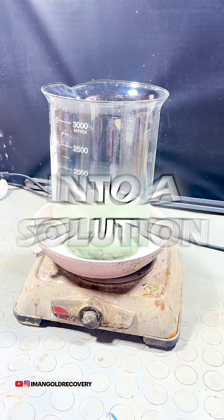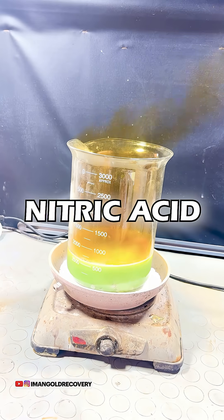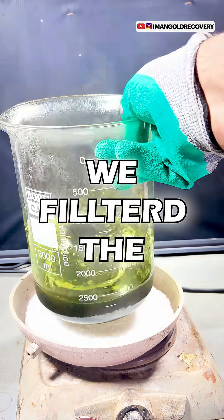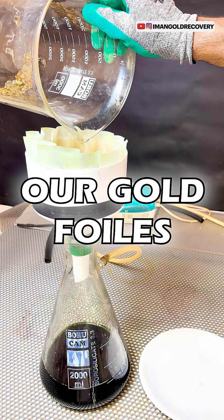To start, we put our transistors into a solution containing nitric acid so that their gold foils are released. After two hours, we filter the solution and separate our gold foils.